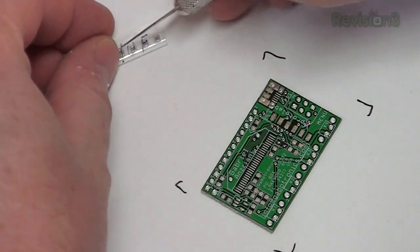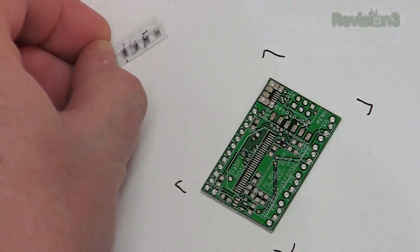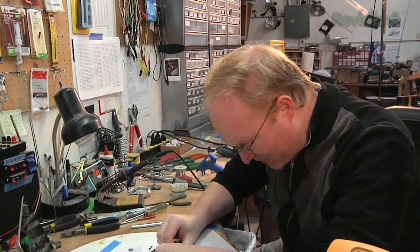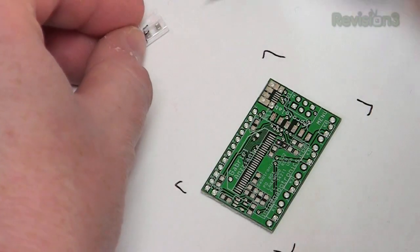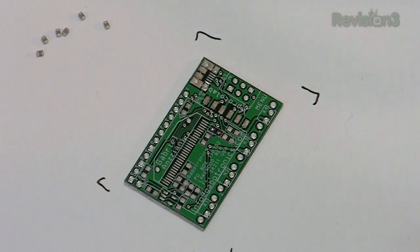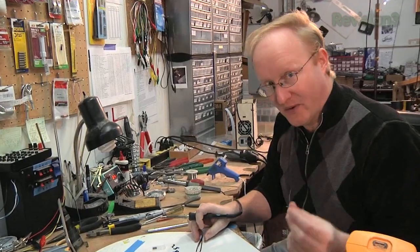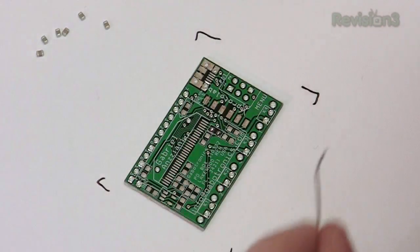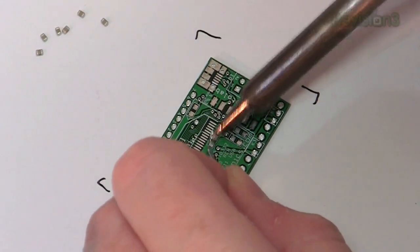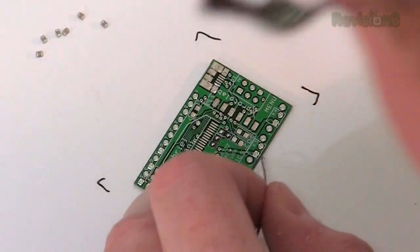We're going to do all of one part at once, starting with the one microfarad capacitors. I'll carefully open up this surface mount package — these are meant to be built by pick and place machines, so I have to do this carefully. Now let's prepare the board. The number one most important thing about soldering is pre-tinning — putting solder on the parts before you solder them. Solder likes to stick to solder; that's the basic rule.